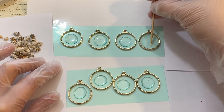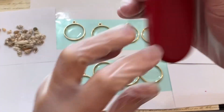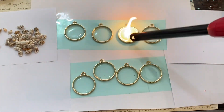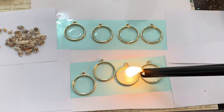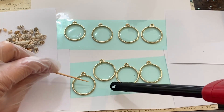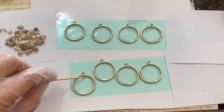Once you have spread out all of the resin, take your toothpick to raise the bubbles to the top and get the bubbles away from the edges. Then take a lighter and quickly go over your resin so that it will pop all the bubbles. Sometimes there will be a couple bubbles left, so use your toothpick to bring those to the top and pop them, otherwise the bubbles will be left in your final project.